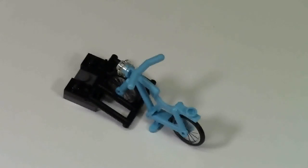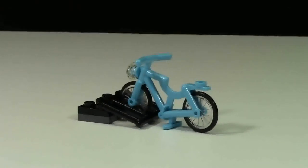This set also comes with a bike and a little bike rack, and I think it's a really cool little build. I also like that they give you this color of bike, because they don't give you this color of bike in very many sets.